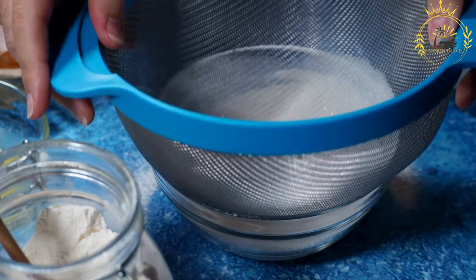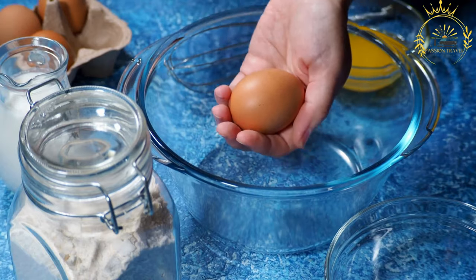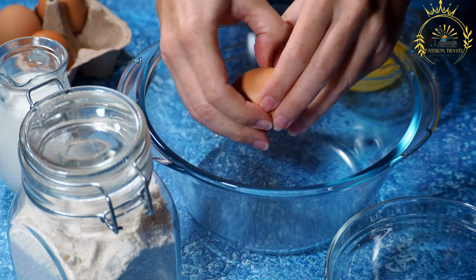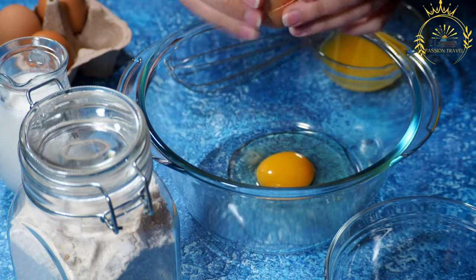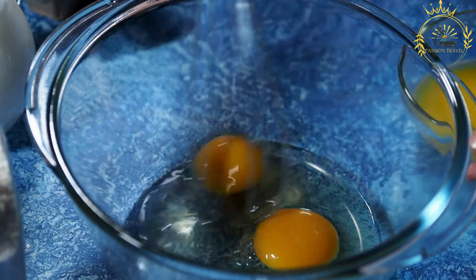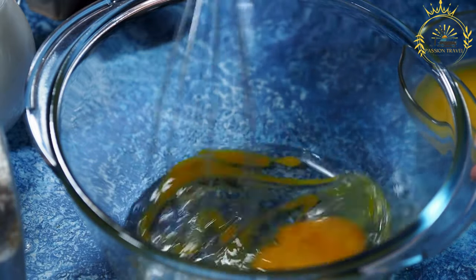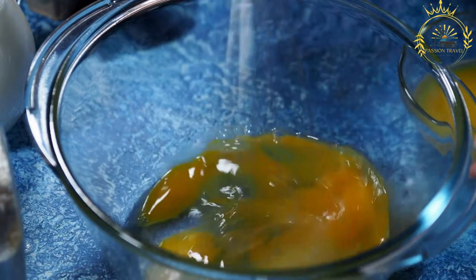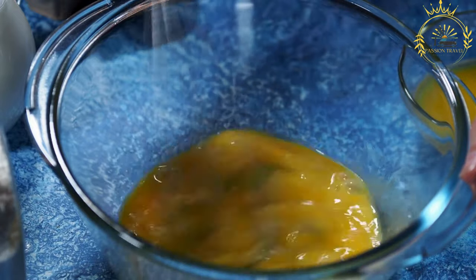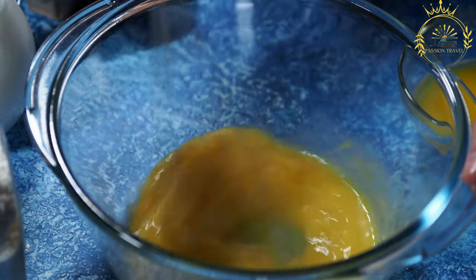Prepare the batter: in a large mixing bowl, combine the flour, baking soda, salt, and sugar if using. Gradually add warm water while stirring continuously to create a smooth batter, similar in consistency to pancake batter. Add the plain yogurt and mix well — the yogurt contributes to the sourness and helps with fermentation. Cover the bowl and leave it in a warm place for at least 6 hours or overnight. The longer you let it ferment, the more sour it will become.